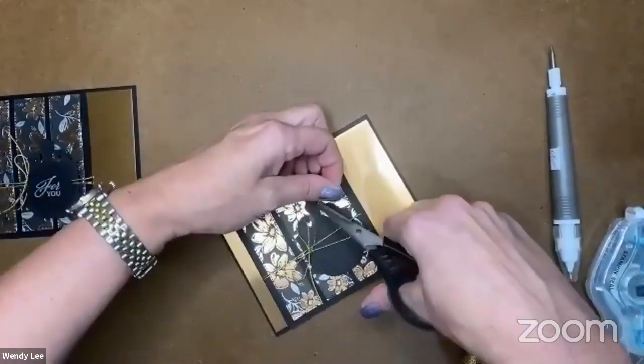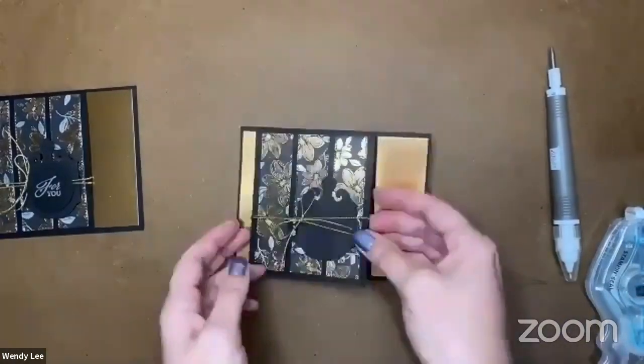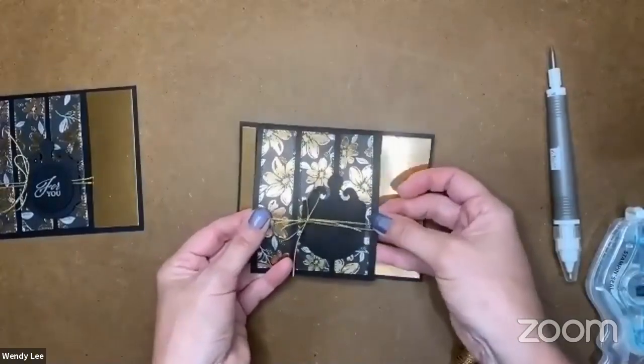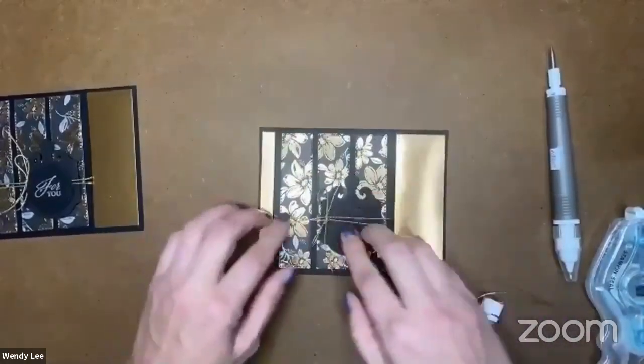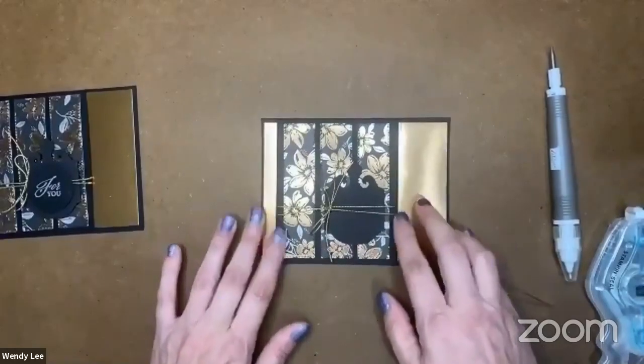I'm going to clip those ends off just a smidge — not a lot, because I want them to be long. And then I can come back and move my ends whichever way I want them to be. I kind of want that up there, so I'm just going to twist it a little bit. All right, so we've got our bow.